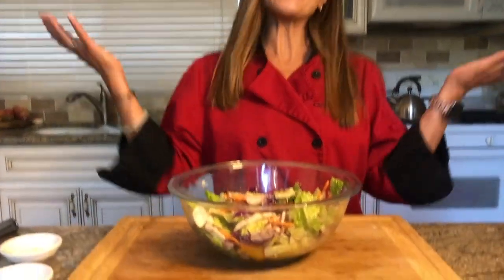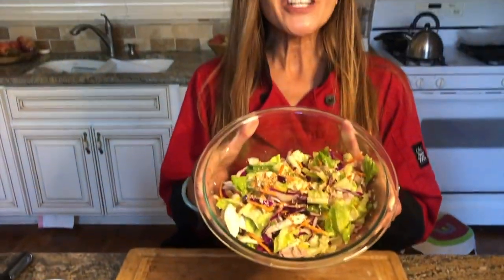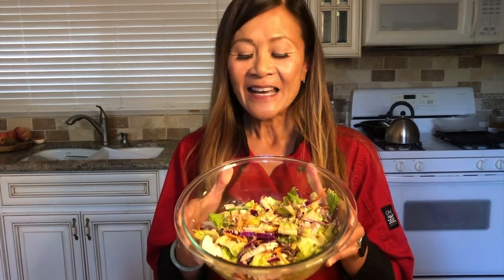I'm garnishing with some toasted sesame seeds. So fast! And there you have it — classic Chinese chicken salad. Next up, we have beef with broccoli. I can't wait!